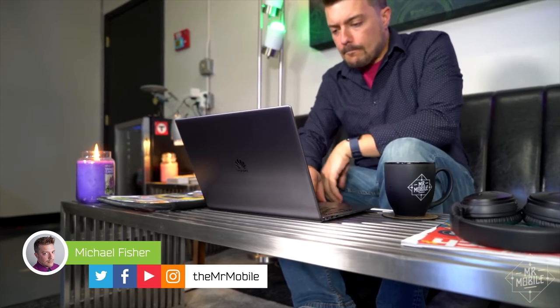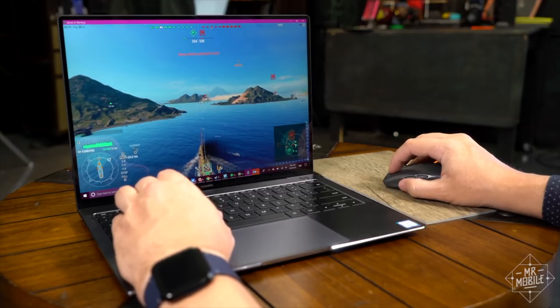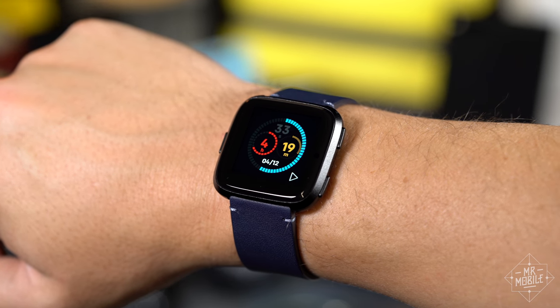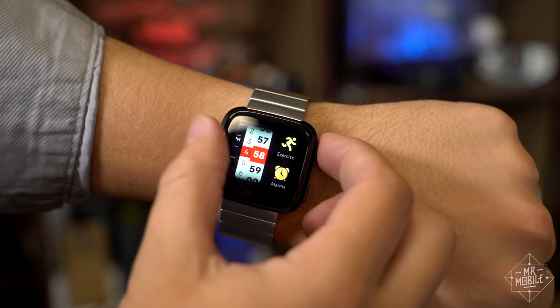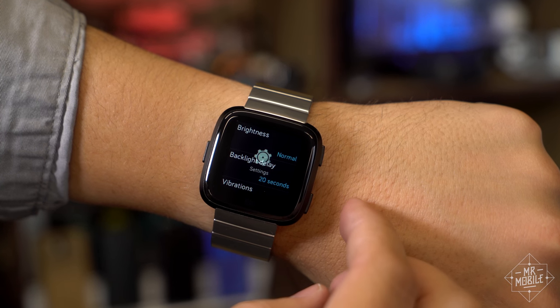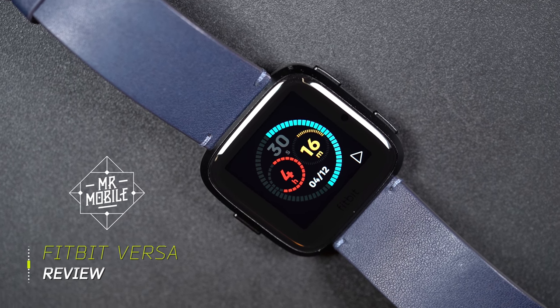Even after wearing it for two weeks, half the time I forget the Fitbit Versa is on my wrist. It's the lightest, least obtrusive fitness tracker I've ever worn. Yes, it's got a duller design than last year's Fitbit Ionic, but it's also a much better smartwatch than that one was at release, at a much lower price too. I'm Mr. Mobile, and this is the Fitbit Versa Review.